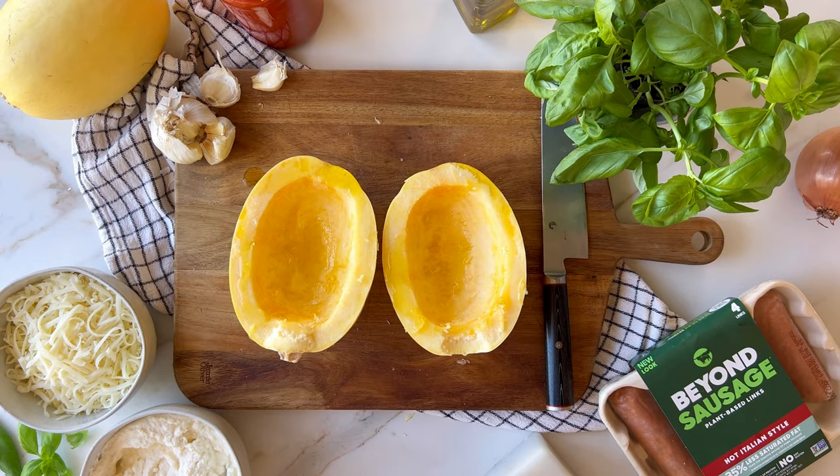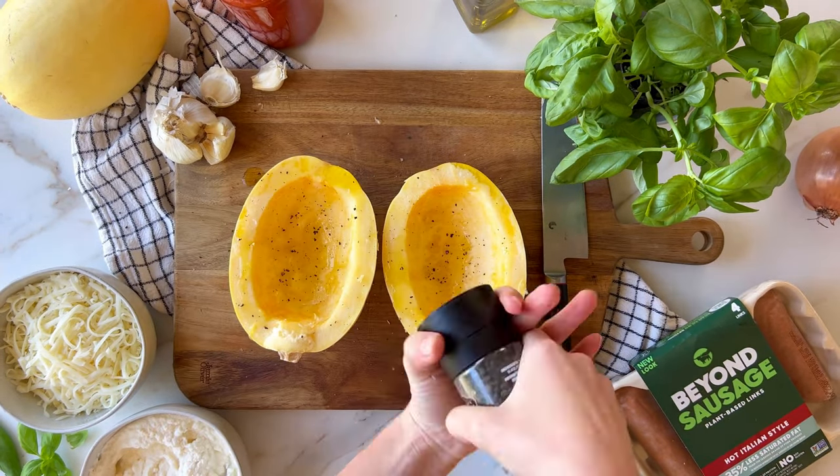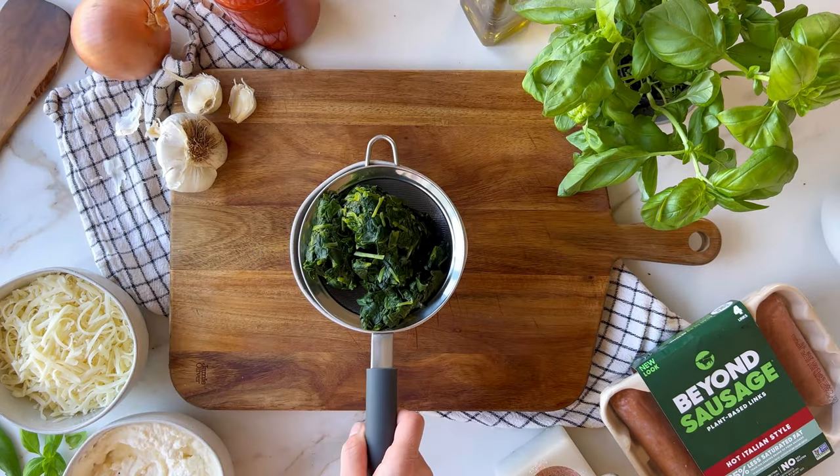To make it, start by cutting your spaghetti squash in half, removing the seeds, and seasoning it with olive oil, salt, and pepper, and then popping it in the oven.